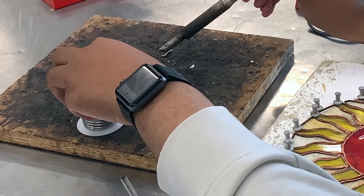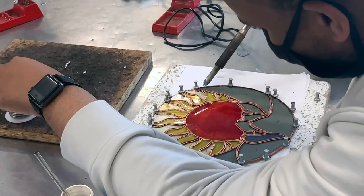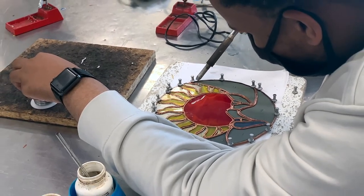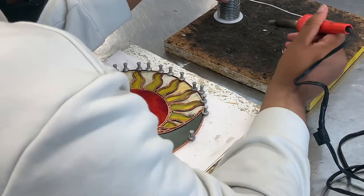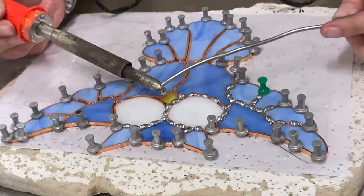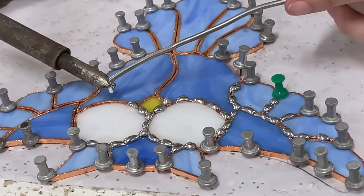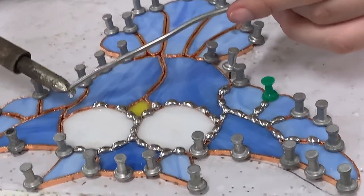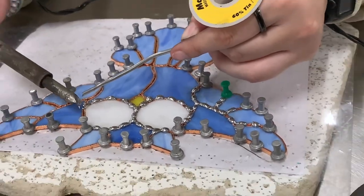The last process is the soldering. Using a lead wire — almost like a very thin lead pipe of metal — you melt it down onto the glass pieces, right in between the little ridges made out of the foil that you used earlier. This lead wire that you melt down is what binds all the glass pieces together using that copper lining you gave it earlier.